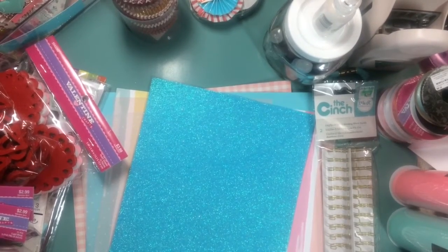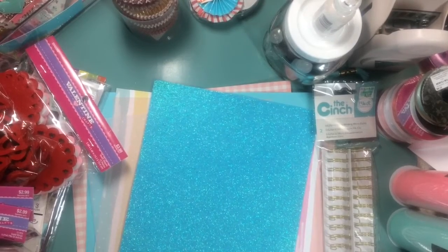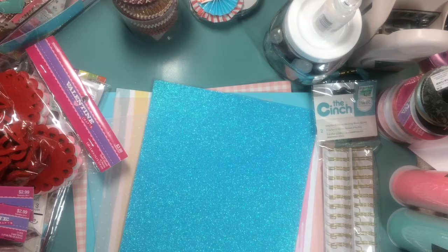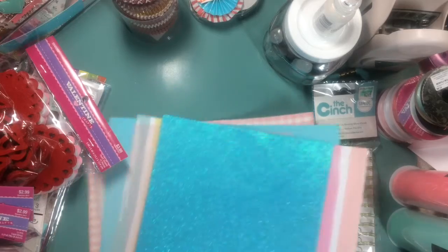Hey everyone, welcome back to my channel. I have a quick Hobby Lobby haul. I stopped out by there yesterday. There were a few things I knew I wanted to pick up, and then of course I picked up some other things. There were some things on sale and I was wanting to look through their Valentine's and see what they had. But I'll just get started — I won't take much of your time.